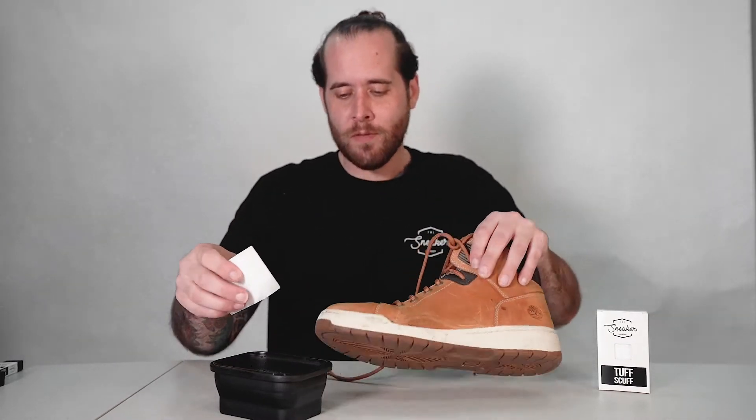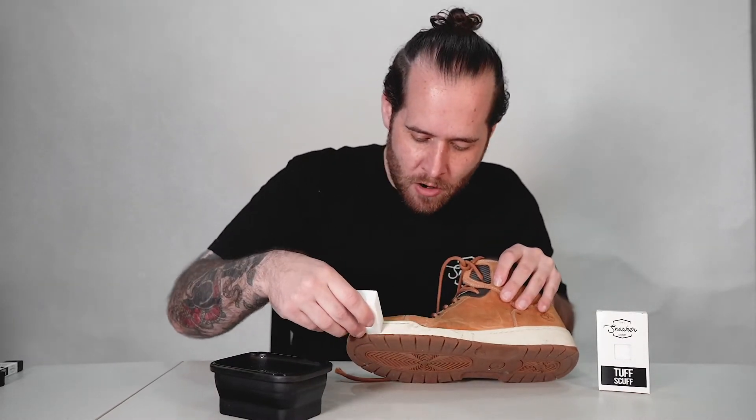How's it going everyone? Chase from the Sneaker Laundry here, and I'm gonna show you how to use Tough Scuff. This stuff is very easy to use. All you're gonna want to do is take a bowl of water with our sneaker cleaning solution, dip it into the water, and then just rub on the affected area.